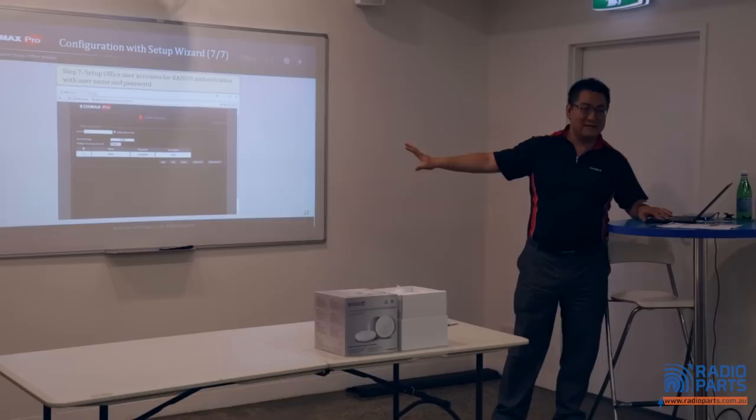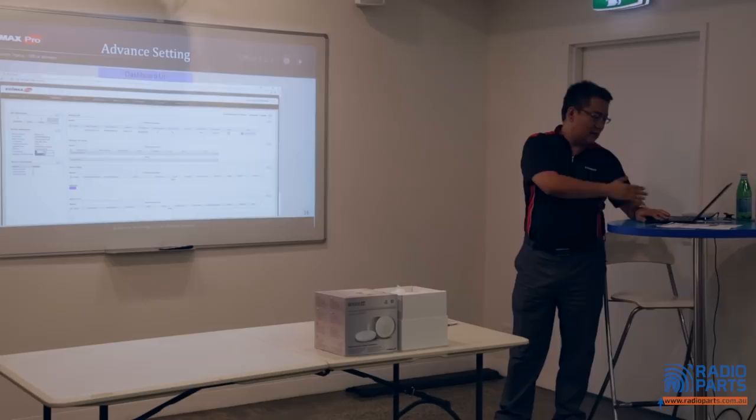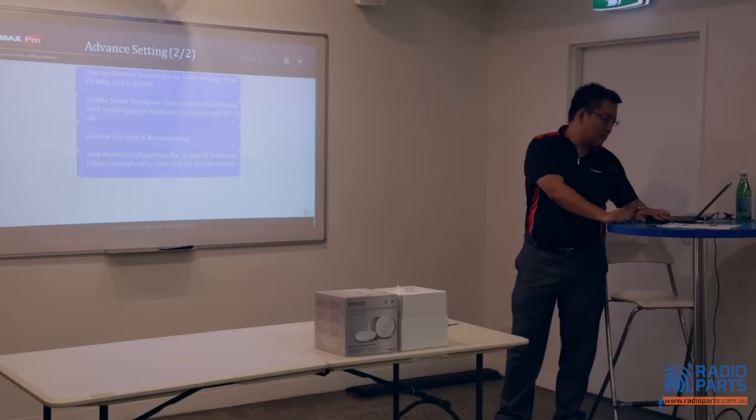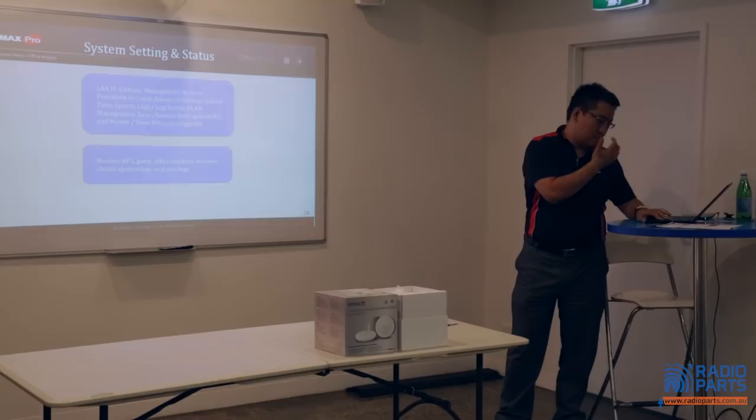The setting is finished. Another overview of the previous presentation — this is how the UI looks like. If you want to do additional configuration, go to the user interface dashboard — it's easy to understand. Some advanced settings are available as well, with a graphic design interface that won't cause too much confusion.